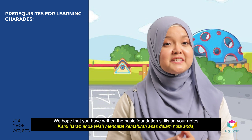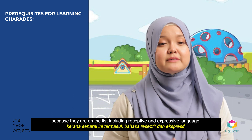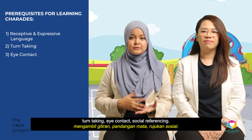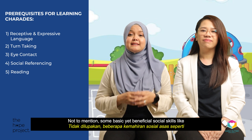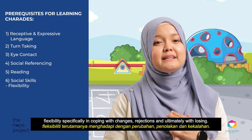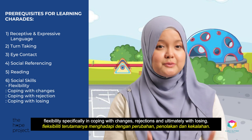We hope that you have written the basic foundational skills on your notes, because they are on the list, including receptive and expressive language, turn-taking, eye contact, and social referencing. Reading abilities would be a bonus skill in this game, not to mention some basic yet beneficial social skills like flexibility — specifically in coping with changes, rejections, and ultimately with losing.